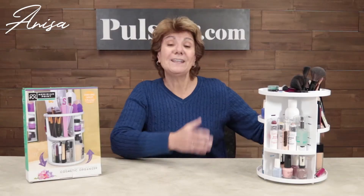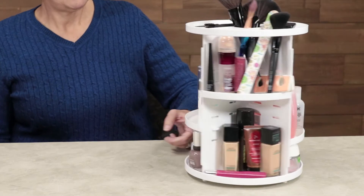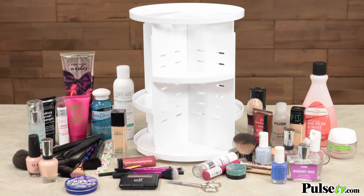Hey, it's Anissa and today I have for you the cosmetic organizer — but this isn't any ordinary organizer, this one actually rotates. What I love about this is it fits a ton of stuff in it.